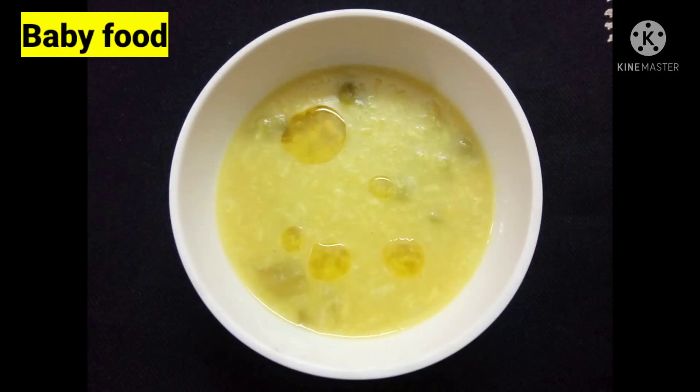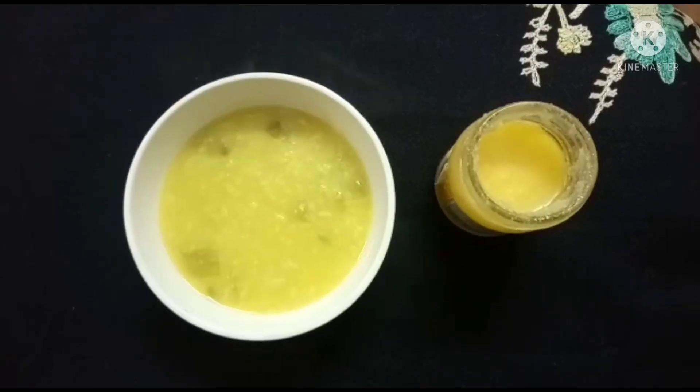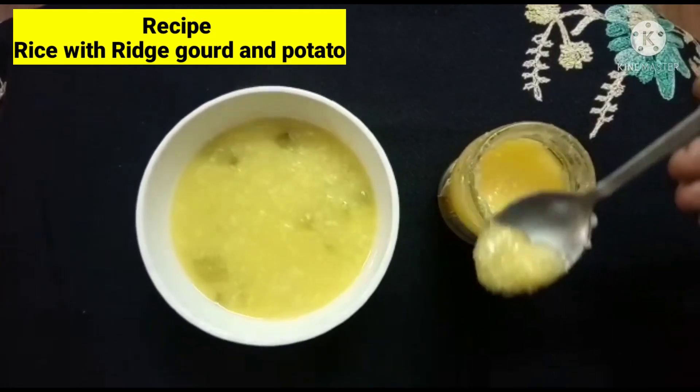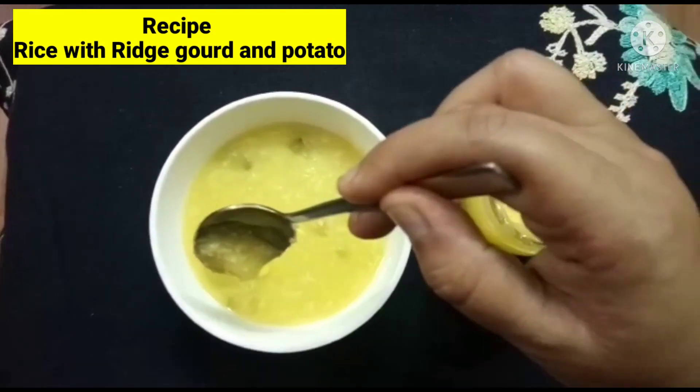Hello friends! Today I am going to share the recipe for a baby food. This recipe is a very good recipe and we don't have the recipe for 20 minutes. So we will share this recipe and share it with you.